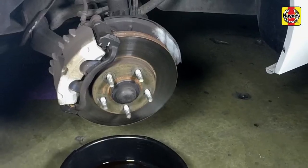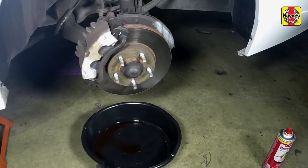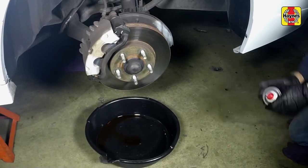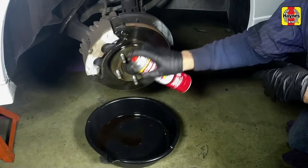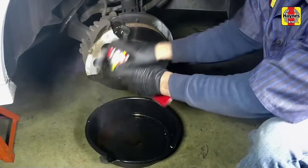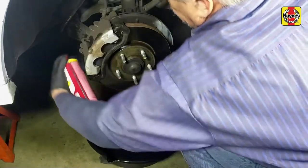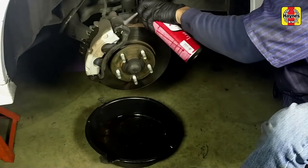Work on one brake assembly at a time, using the assembled brake for reference if necessary. Before disassembling the brake system, position a drain pan under the brake assembly and clean the caliper and surrounding area with brake system cleaner. Do not use compressed air and do not inhale any brake dust.